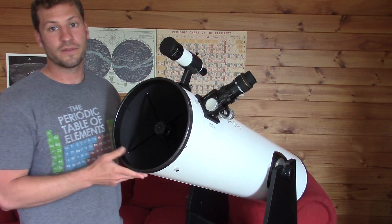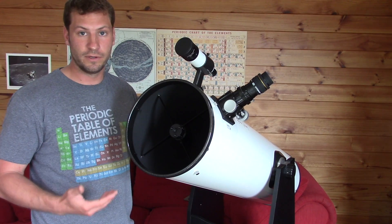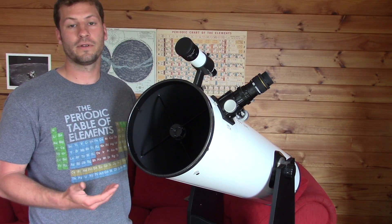So that's it for this video about the different parts of the telescope. In the next video we're going to talk a little bit more about all the accessories that you can use and that you'll need when you go out for your night sky viewing.